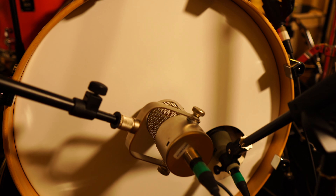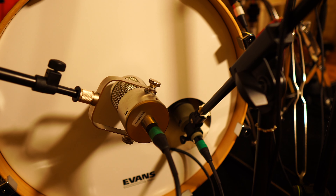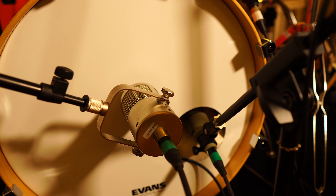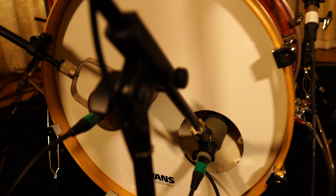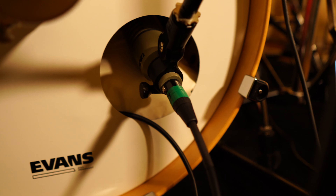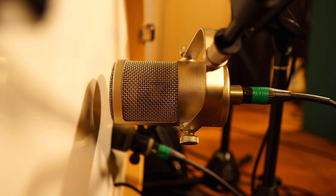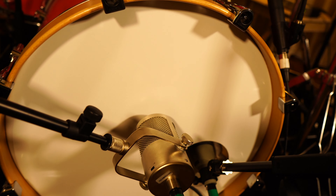I use three microphones on the kick drum which gives me loads of options when mixing — I can blend any combination of the three to get the sound I'm after. Inside the drum on the pillow I've got a Shure Beta 91 which is picking up most of the attack and click from the beater. In the port I've got an Electro-Voice RE20 pointing kind of between the beater and the shell — pointing it towards the shell a bit more gives you a little bit of the tone of the drum. And finally on the outside on the front head I've got a Sauntronics DM1B capturing some of the subbiness and a bit more roundness and body from the drum.